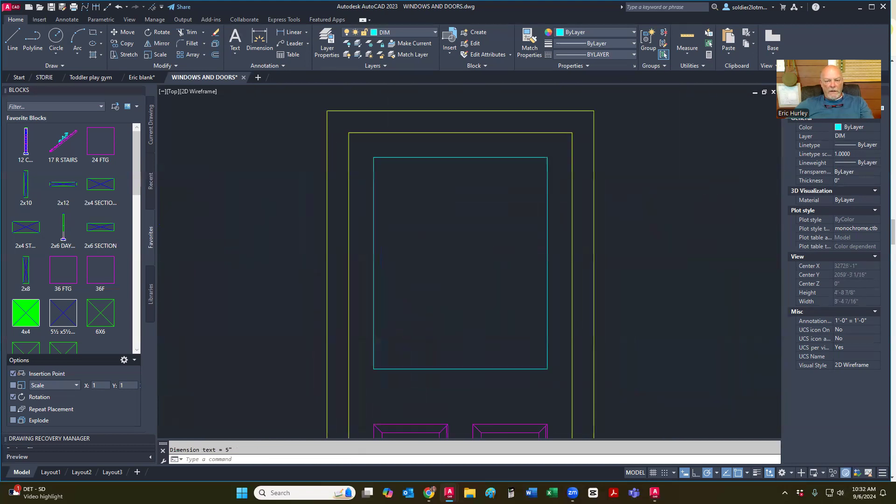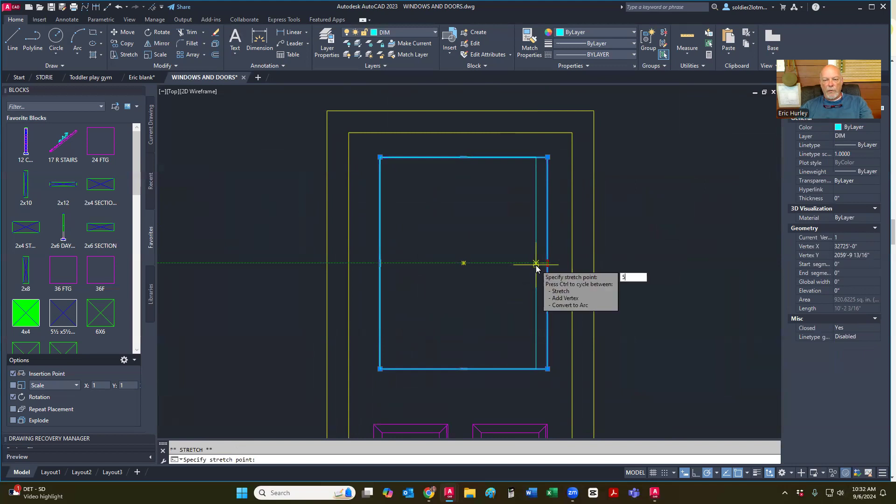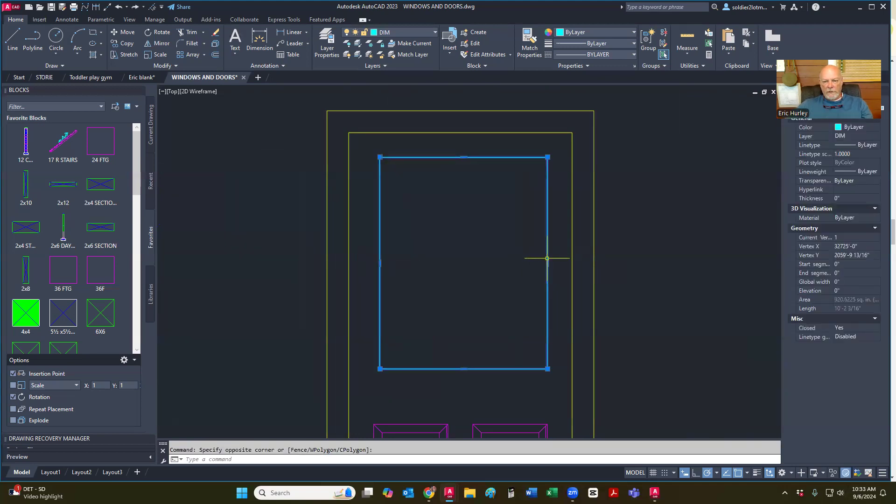So I'm going to grab this one side here, just click on it and move it, but I'm not going to click again — I'm going to type in one inch. And I'm going to do the same thing over here, just move it and type in one inch. There we go.